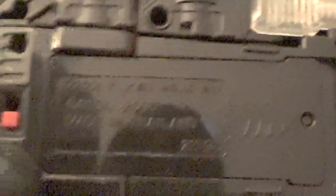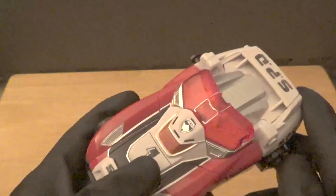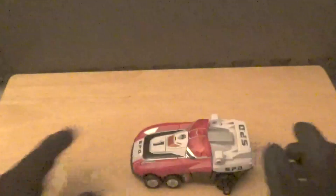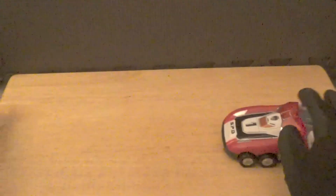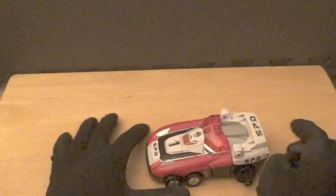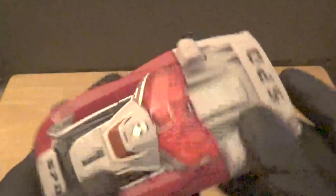I may actually have the Bandai Asia version rather than the true Japanese version — on the Japanese version the on/off switch has O and X markings, but mine has it in English 'on' and 'off,' though the back just says 'Bandai.' If there's a way to verify that, let me know in the comments. The zord rolls very, very well, and now let me show you the special features of Delta Runner 1 before we move on.